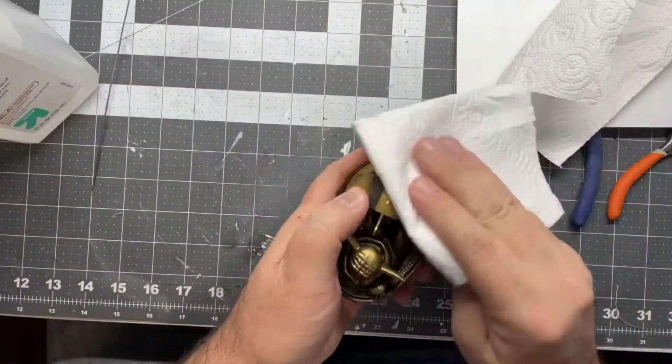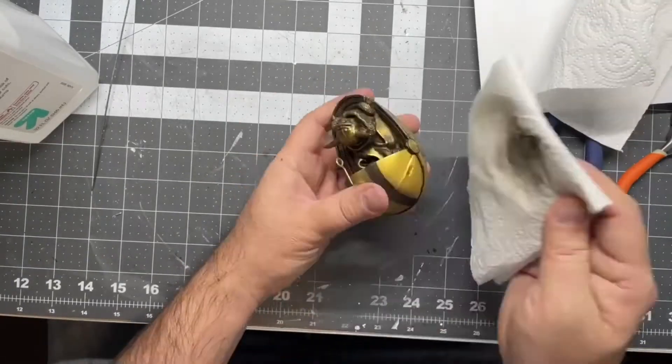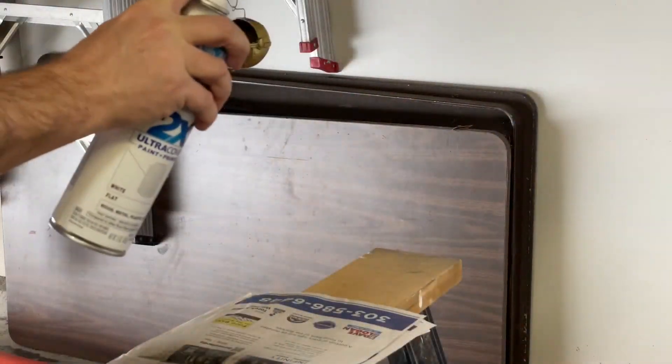Whoops — before we prime it, let's clean it. There was some kind of wash that they put on this thing, so I'm just going to get this all cleaned off and then I can prime it. Okay, now it's ready to prime.